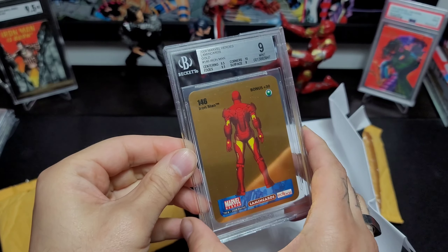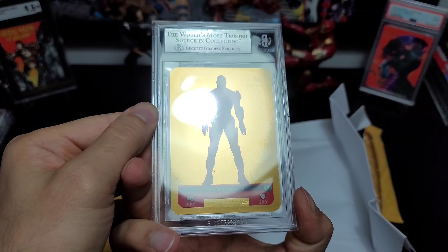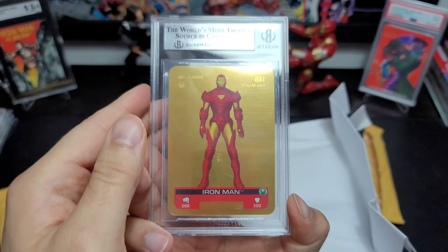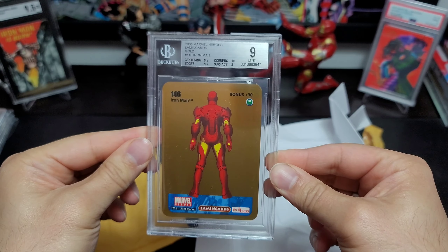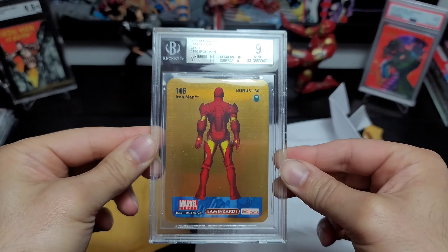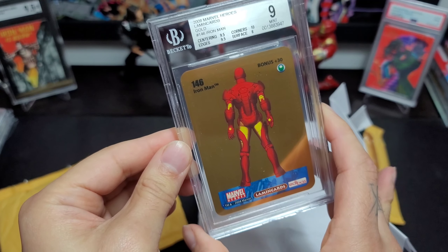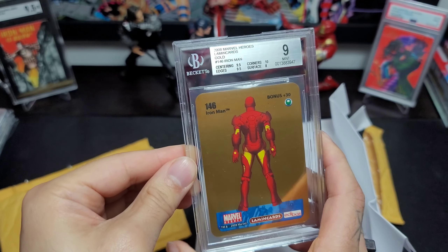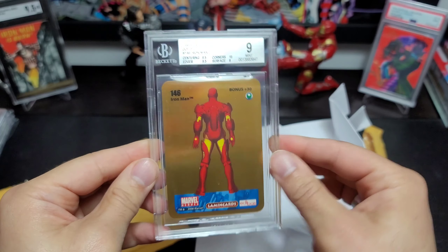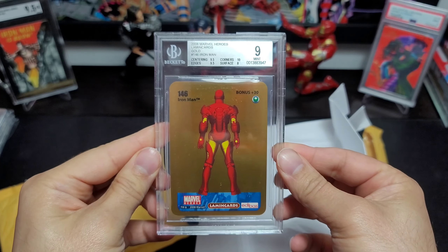Shout out to cool card life — this is a dope card. Sometimes they come with a serial number and sometimes they don't; I don't know if it's like a variation thing or whatever, but this is a nice nine. So now I have a slab for PSA, SGC, and Beckett. I do have a CGC one coming and I just want to be able to compare them and see, moving forward, if I do grade cards, what's the best fit for me.